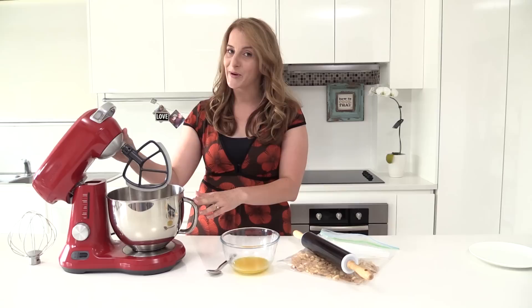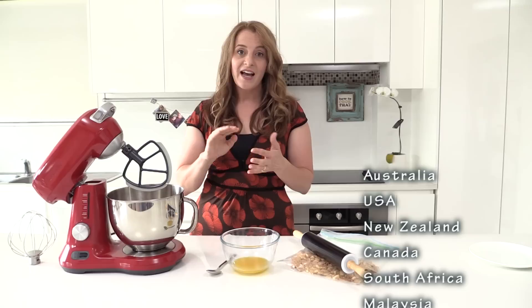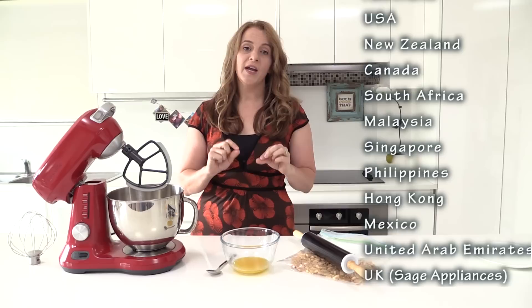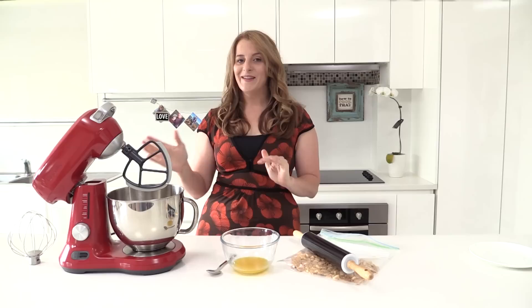We are giving them away to the top 12 countries that watch How To Cook That the most. So if you want your country included next time, you're going to have to tell all your friends about How To Cook That. We have one for Australia, the USA, New Zealand, Canada, South Africa, Malaysia, Singapore, the Philippines, Hong Kong, Mexico, United Arab Emirates, and UK. In the UK, Breville is called Sage Appliances, but you'll get the same mixer just branded differently. I'll tell you at the end of this video how you can enter to win.